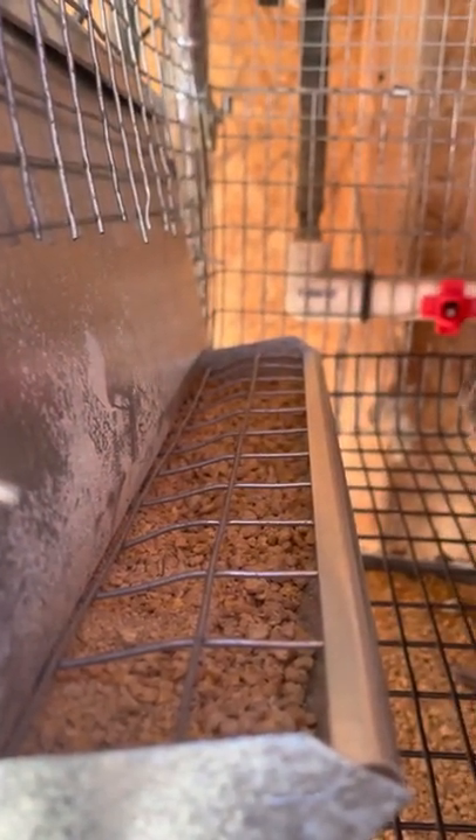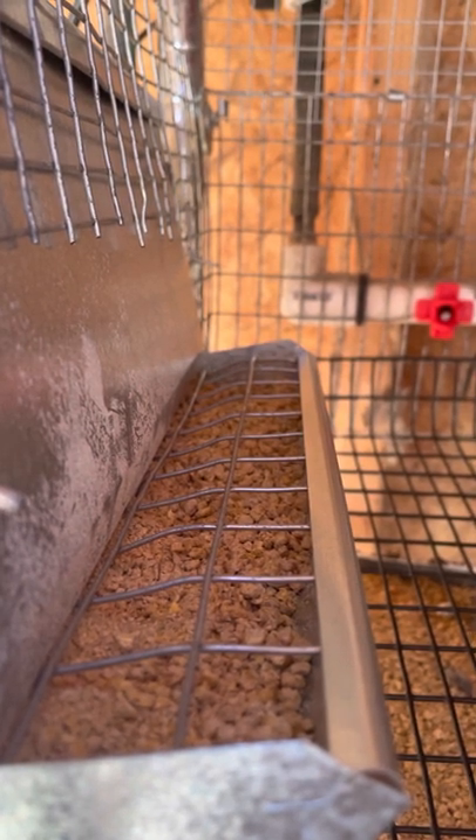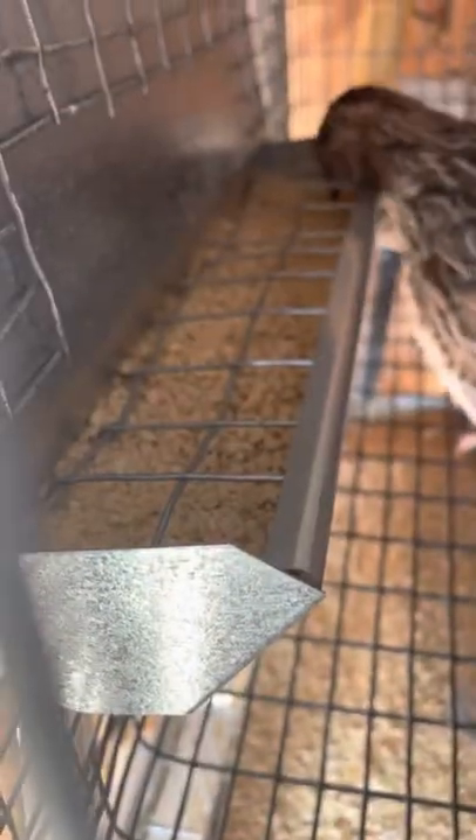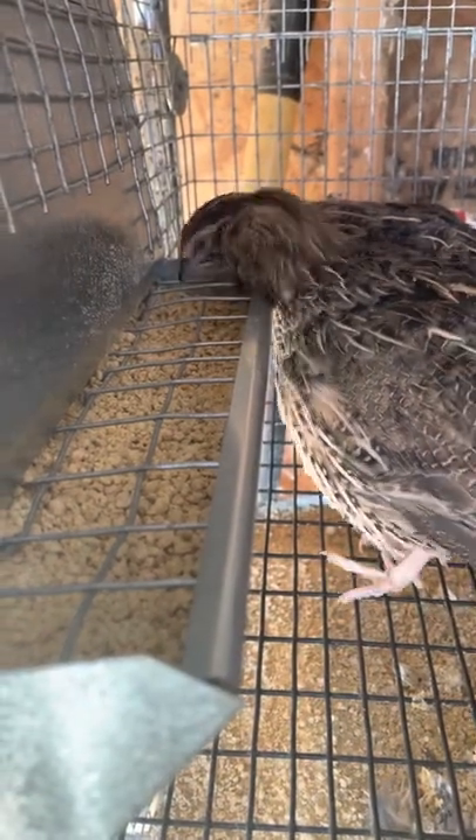I'm using one-by-one hardware cloth — wire, however you want to call it. I believe Terry used one-by-two. I'm going to show you real quick: there's no drilling, nothing needs to be done. And you can see the birds are still accessing the food with no problems.